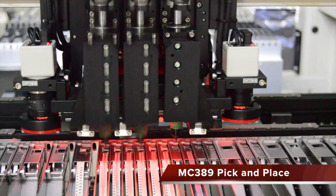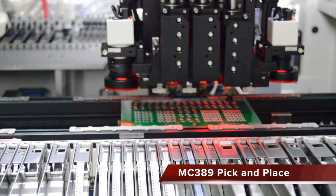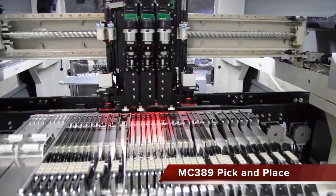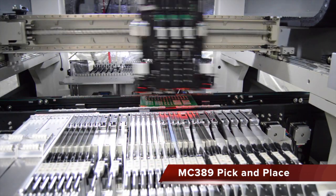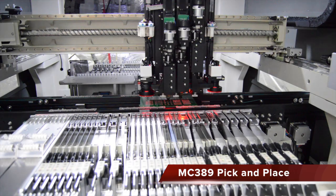The pick and place will populate all the surface mount components onto the board at speeds up to 10,500 components per hour. These speeds are made possible with three placement heads using AC servo motors and on-the-fly vision. Placement is accurate down to 30 micron at 3 sigma.